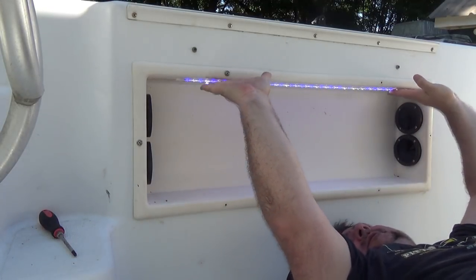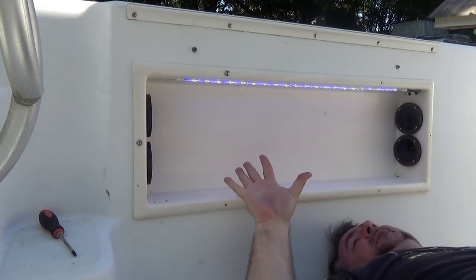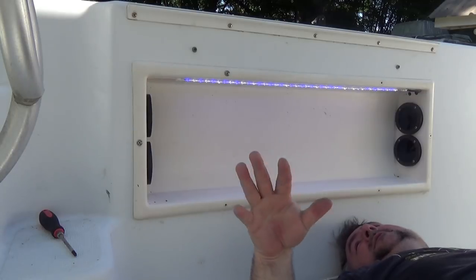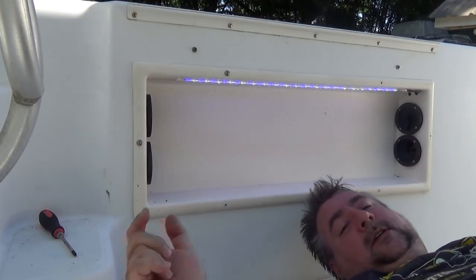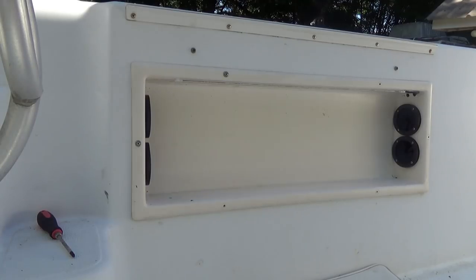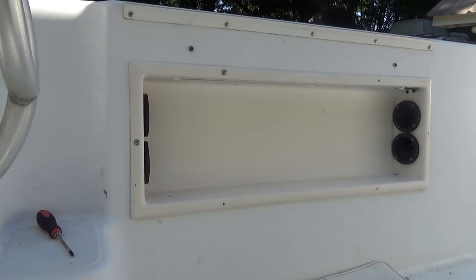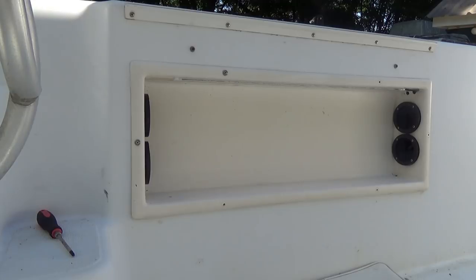LED strip lights. Now I've had these in the past — I can guarantee you this is going to light up the floor of the cockpit area at night. Not so much that it will blind you, but enough so that you can fish, handle tackle, and do whatever without having the main spread lights on. I'm not going to leave you with just that — I'm going to bring you back out here later tonight and we'll check out how it looks in the cockpit at night.